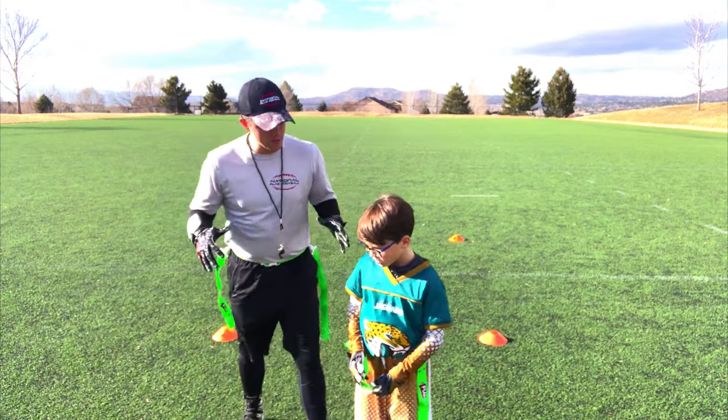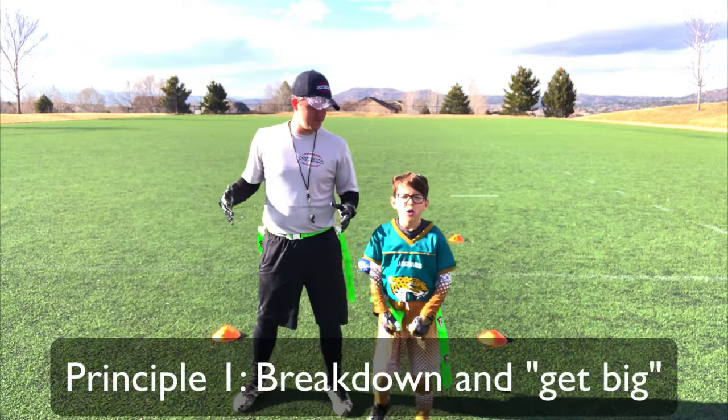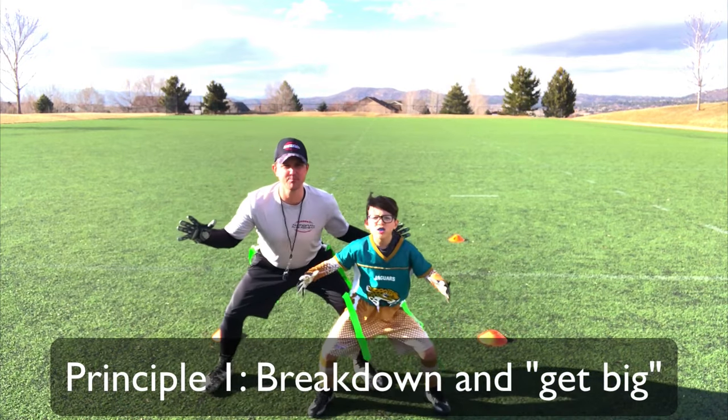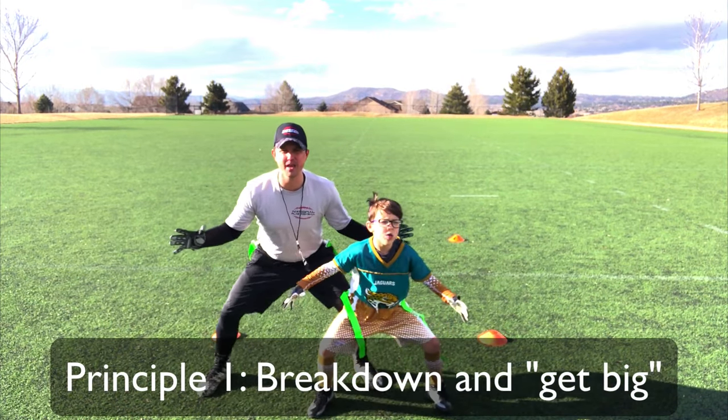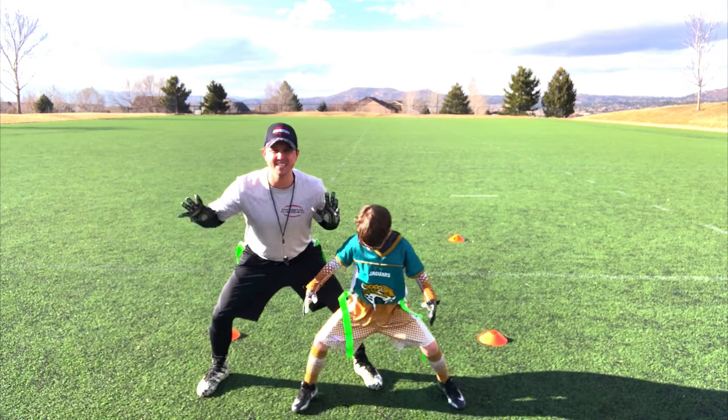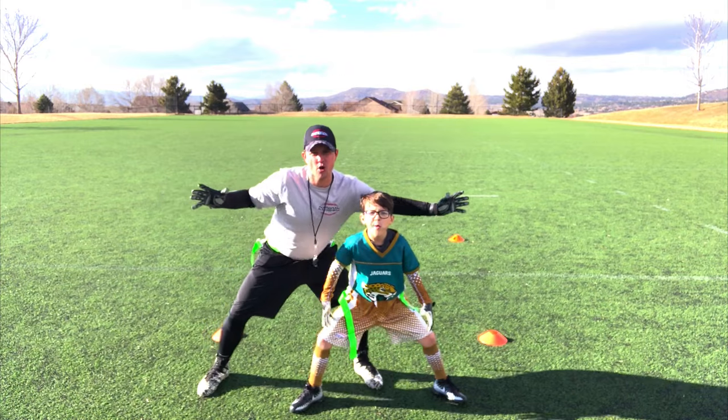First thing, Noah, we want to get big. Show me how do we get big. What Noah's doing now is he's breaking down, he's getting big, he's got his legs wide open, he's got his knees bent, he's got his hands out so that he can go either way.